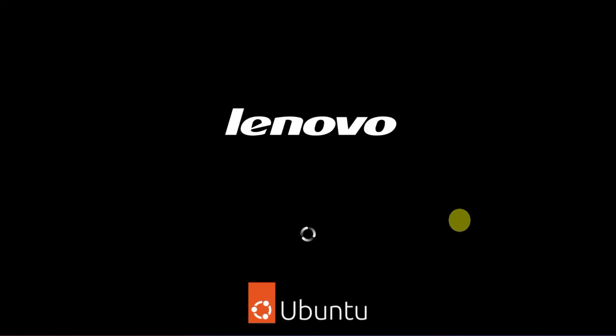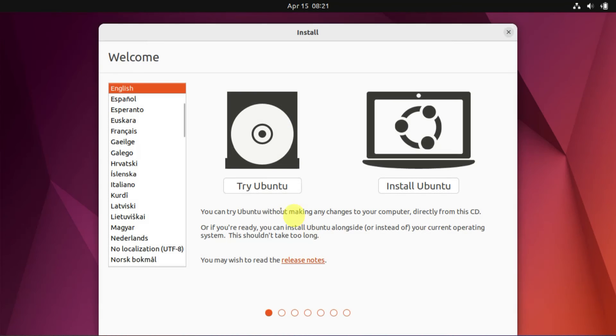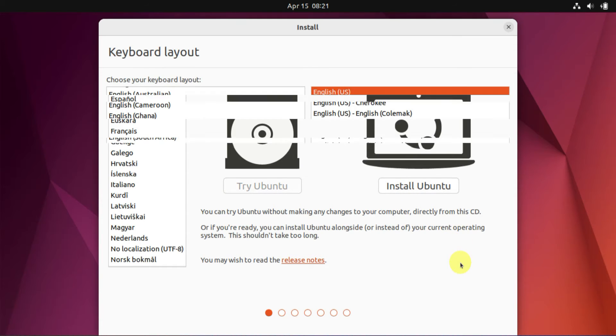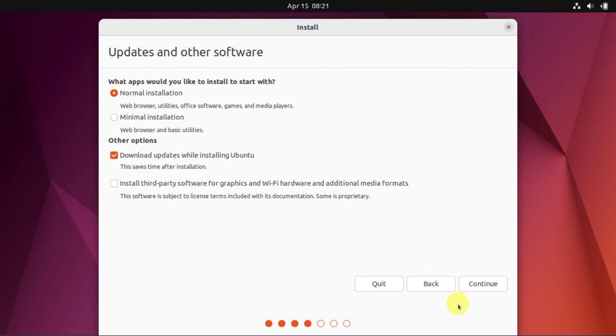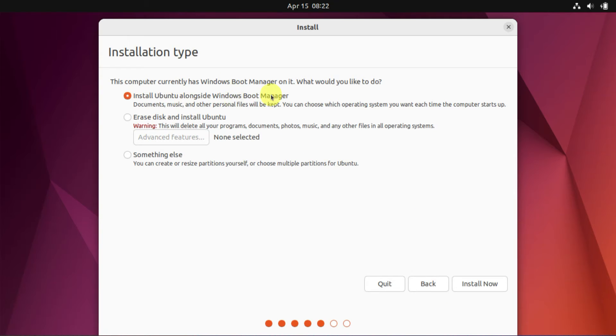On this screen, use the up and down arrow keys to navigate to 'Try or Install Ubuntu' and select it with the Enter key. Try Ubuntu allows you to briefly explore the OS without installing it on your PC. However, for our purpose, we should choose Install Ubuntu. Next, select your keyboard layout and proceed. At this stage, 'Install Ubuntu alongside Windows Boot Manager' is the ideal selection for setting up dual boot.